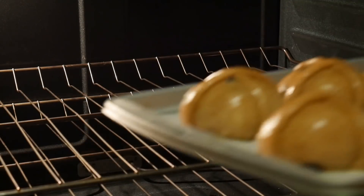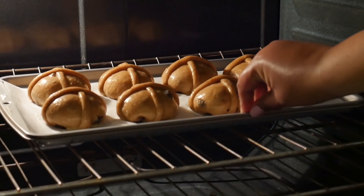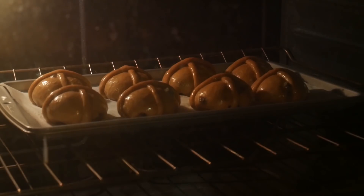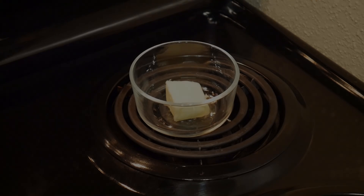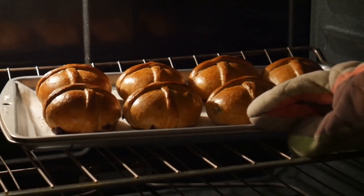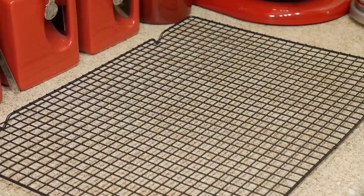Bake this at 350°F for 20 to 25 minutes. While that is baking, I like to put some butter in an oven-safe dish and set it on the stove to melt — but do not turn your stove on. It's just the heat from the oven melting your butter. Now that these beautiful buns are finished, you can brush on your melted butter.